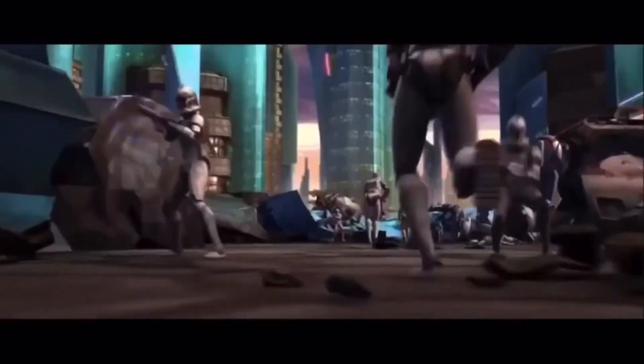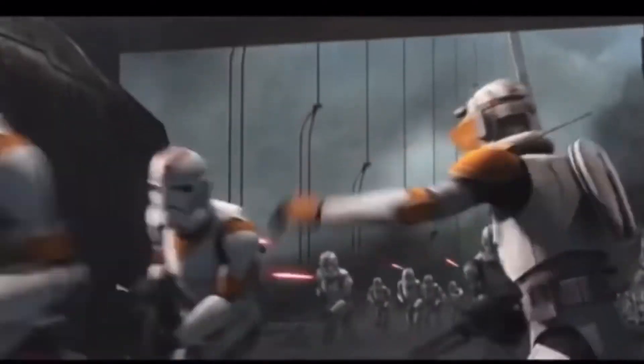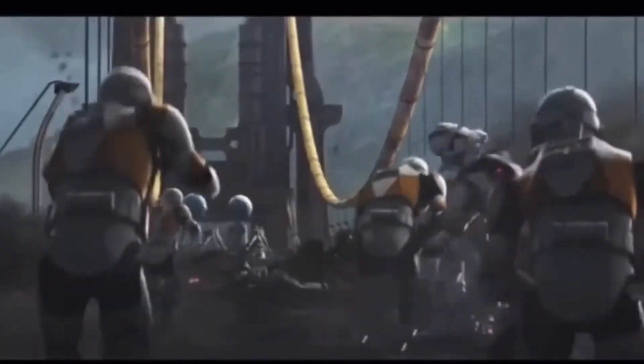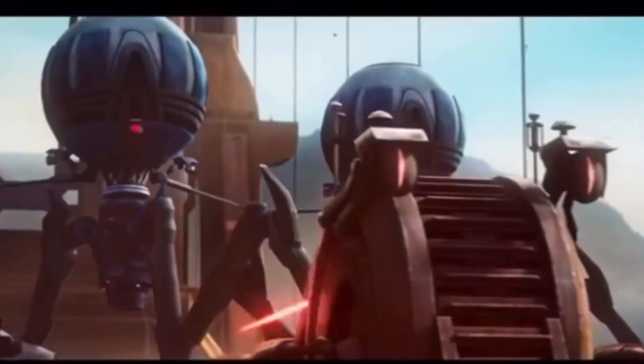On Geonosis they deployed heavy equipment including AT-TE walkers and LAAT gunships, achieving a hard-fought victory against the Separatists. The Phase 1 clone trooper armor was used throughout the Clone Wars, with clones starting to change their color scheme to show individuality and legion affiliation. Later in the Clone Wars every clone trooper would change to Phase 2 armor — I'll also be doing a LEGO version of every Phase 2 clone trooper ever made.